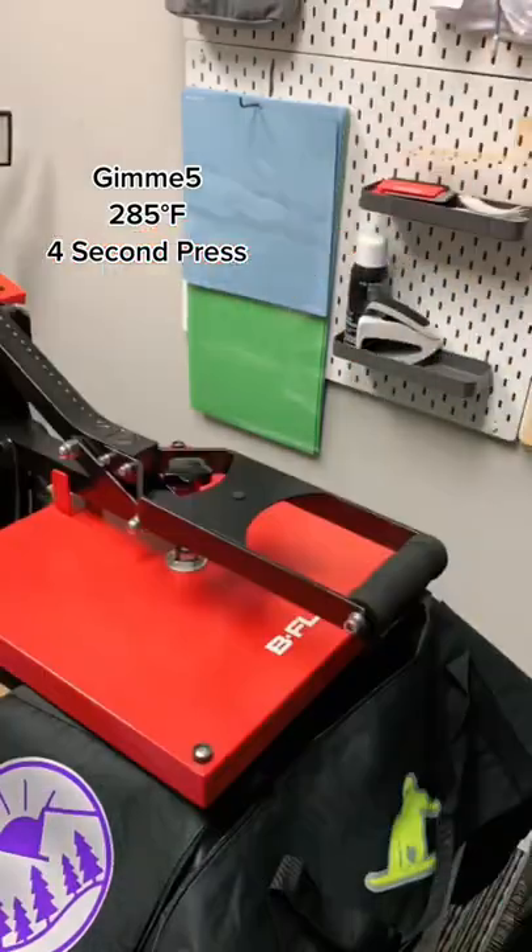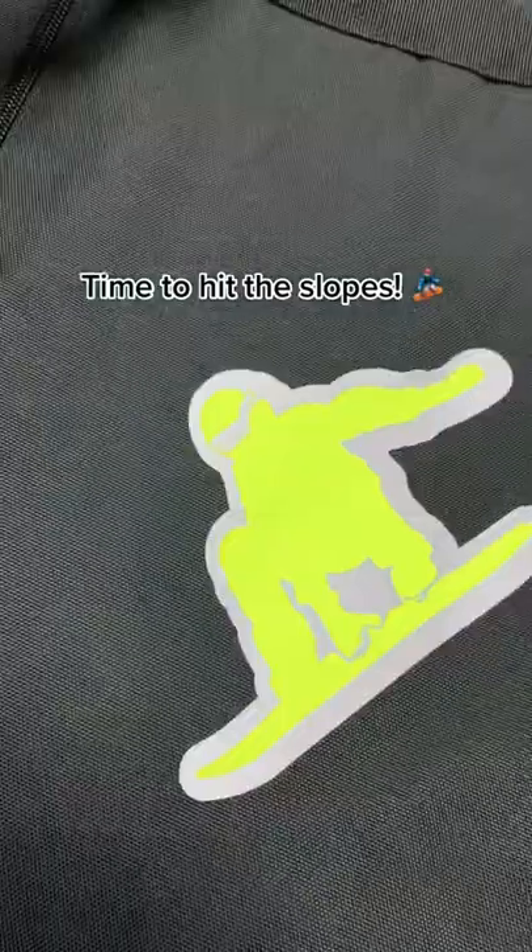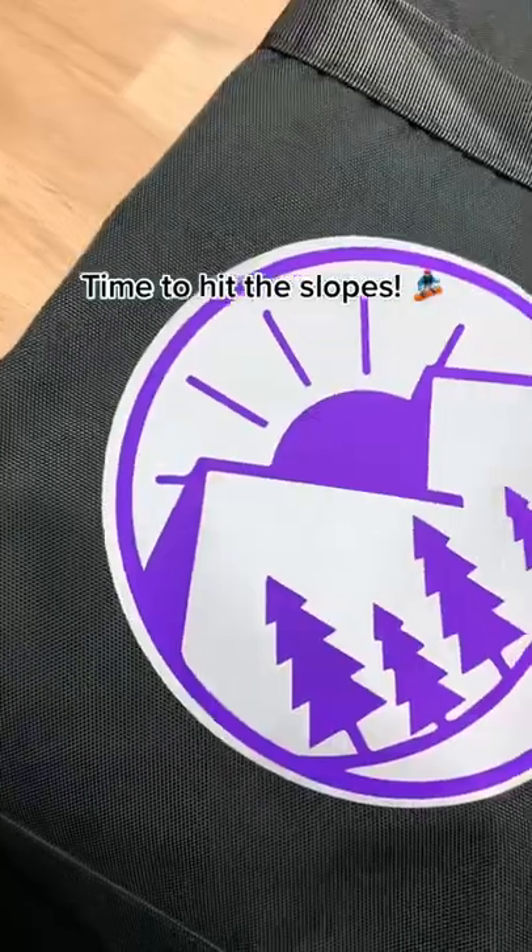Nylon can be a tricky material to press on, but using our BF nylon we're able to put a base down so that we can use the rest of our materials and create this snowboarding bag.